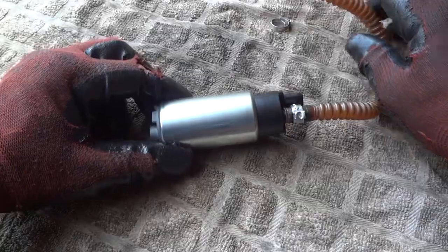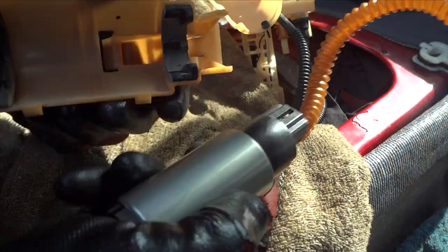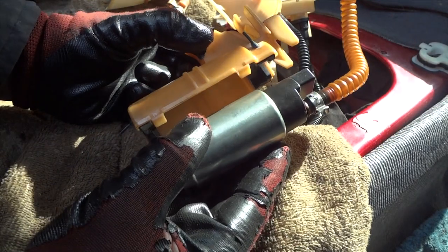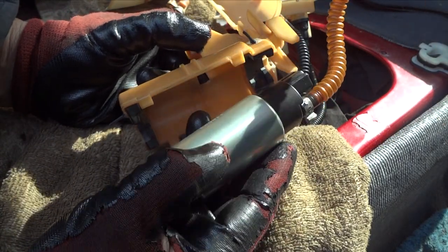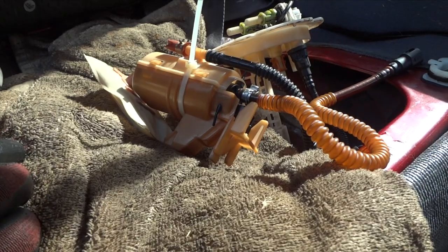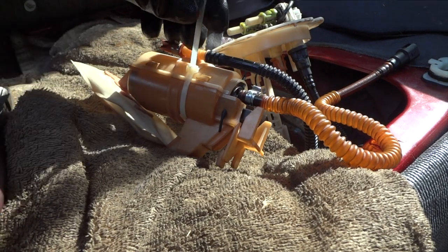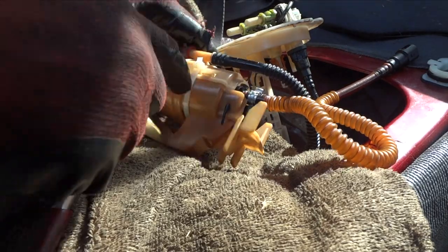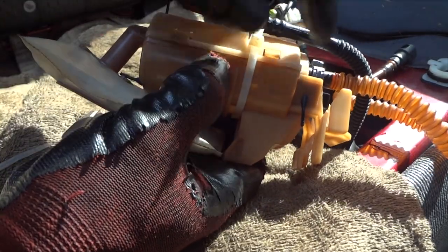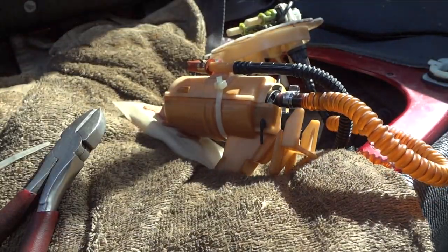Now all we have to do is push the screen back on — nice and secure — then put the pump back in its housing. There are tabs here and a tab there; pause the video to get a good look. Push it in — a nice snug fit. Do yourself a favor and put a zip tie around here, because when you're putting this back down into the tank it doesn't take much to pop that top piece off. With a zip tie it can't come off, so we're ready to drop this back in.